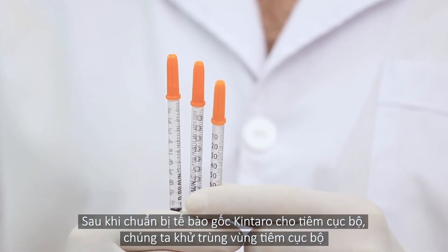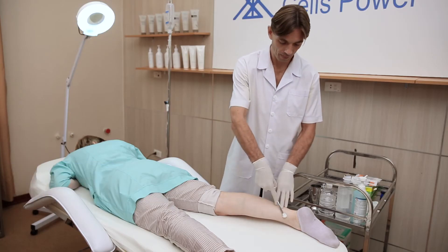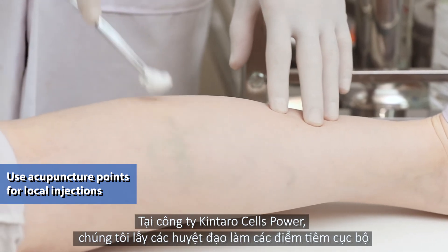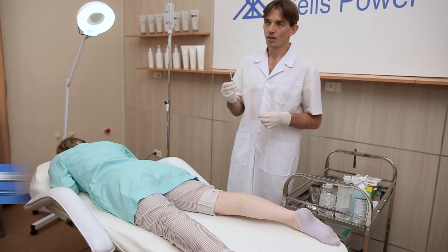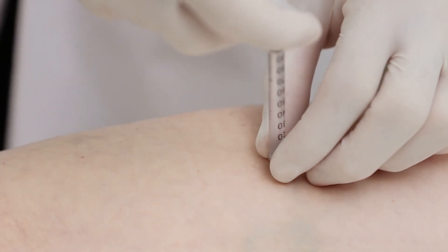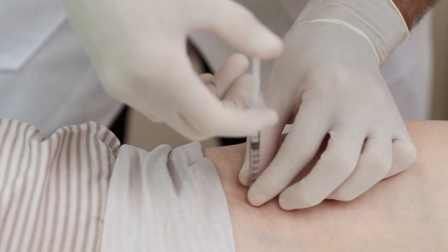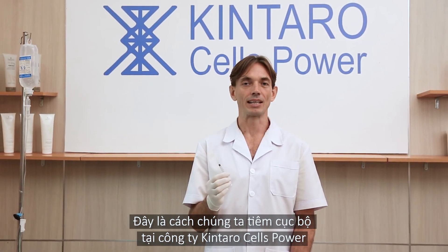We prepare Kintara cells for local injections and sterilize the area for the injection site. In Kintara Cells Power Corporation, we use acupuncture points for local injections. Additional training can be provided by specialists of Kintara Cells Power Corporation. For local injections, in each point we inject about 20 to 50 units.